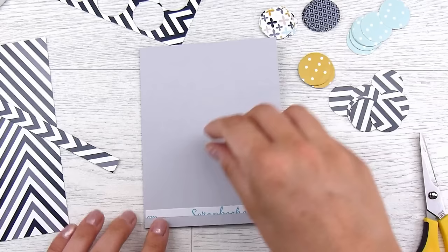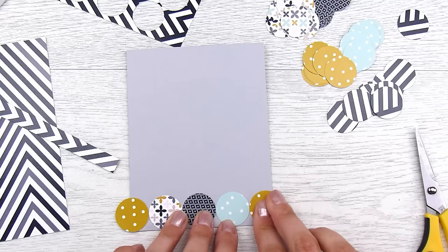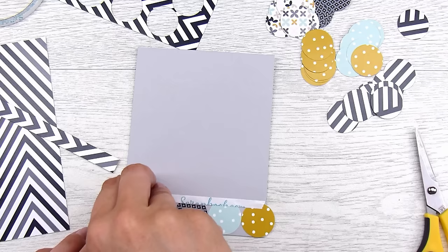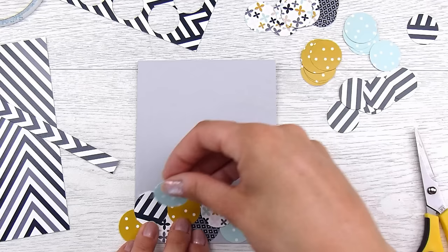This card is super simple and goes a lot quicker than you think. I put a strip of adhesive — some double-sided tape — and then just start putting the circles down, moving along. Don't worry if they come off the edges, we'll fix that later. The only thing I try to do is make sure I don't have one pattern right next to the other. I come in with the next piece of adhesive just touching the top of all the previous circles, go in between the gaps, and lay the next line — this creates a very cool scalloped effect.